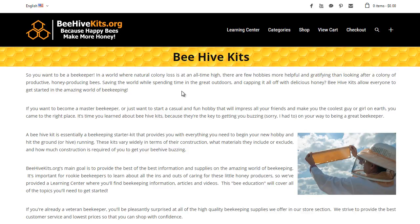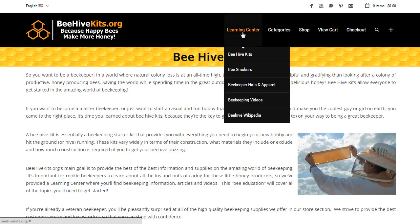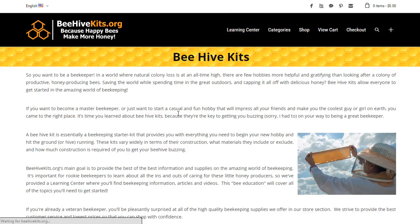We think it's really important for everybody to educate themselves and learn as much as they can about beekeeping before they get into the hobby. It's an amazing and very rewarding hobby. But before you make any purchases, we just encourage people to learn about what they're getting into and what they need to get started. So with that being said, this is the third video in the series — we're going to be looking at the beekeeper hats and apparel section of the site.